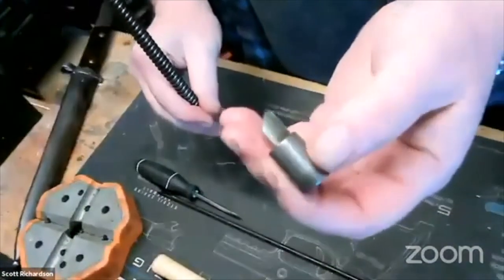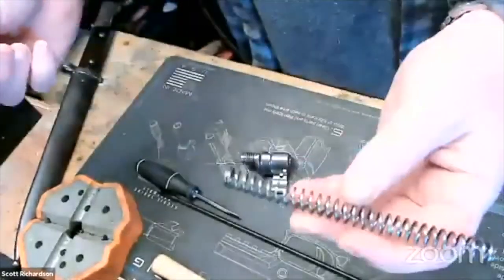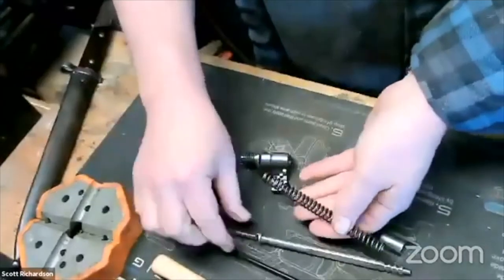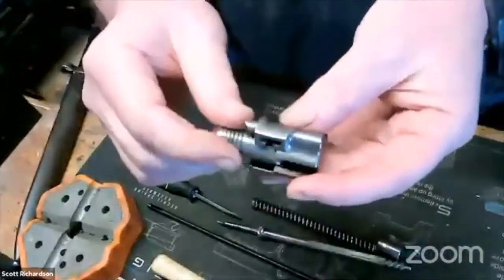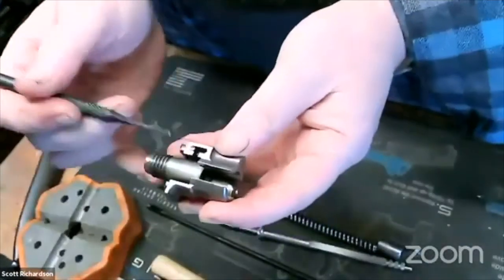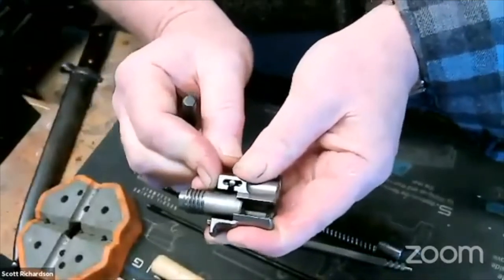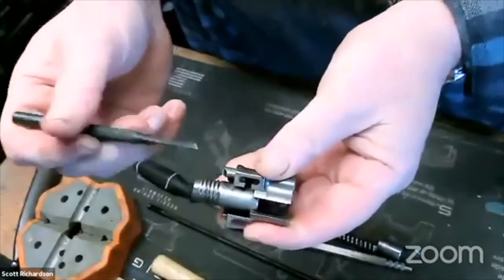This is the part that rotates off here. You can now remove the spring and the firing pin, and clean all these pieces. You can take it one step further and remove this little detent as well by pushing the detent in and lining it up with that slot, then rotating it, and it will all come out — there's just a little spring in there.